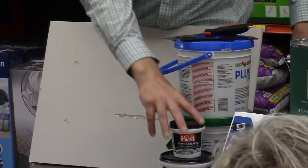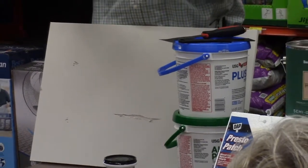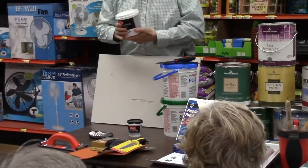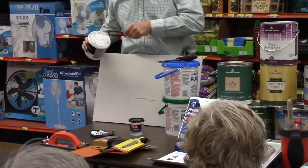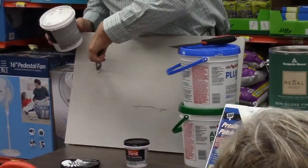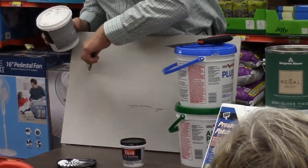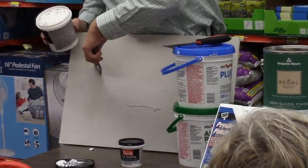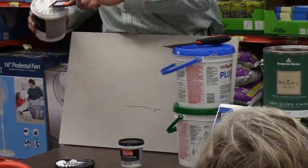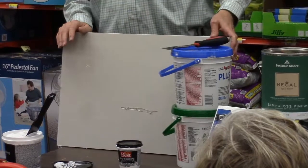Minor repairs like this are typically very easy. I usually like using the really lightweight stuff because it's easy to move around and it dries quickly. For something like this, just put a small amount over the holes, allow it to dry, come back and give it a light sanding, then you're ready for your second coat, light sanding, and then you'll prime it.